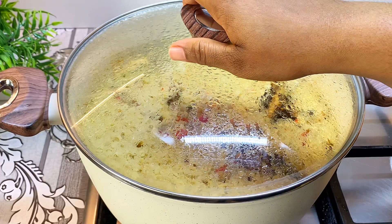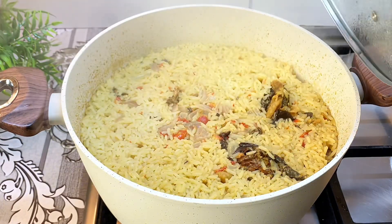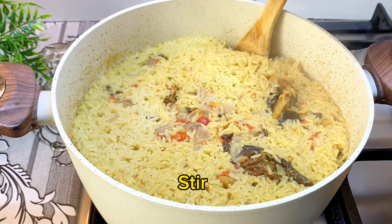This is after 20 minutes and the rice is dry, so I'll go ahead and give it a good stir.